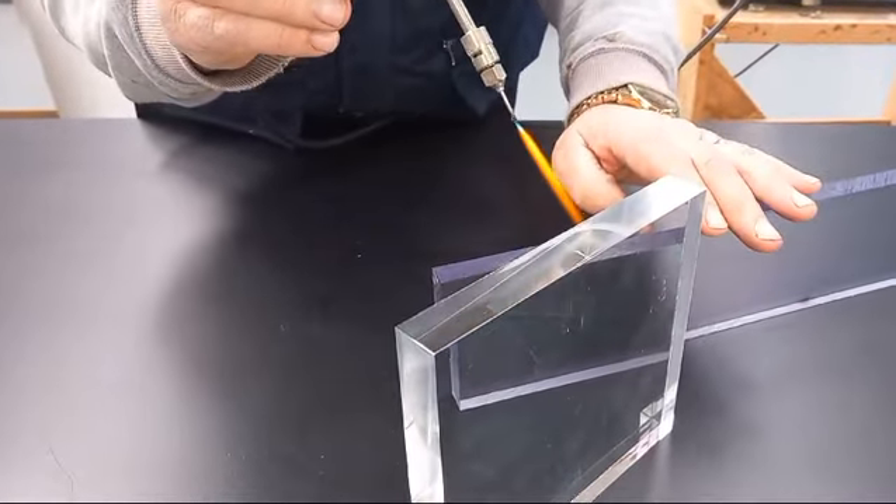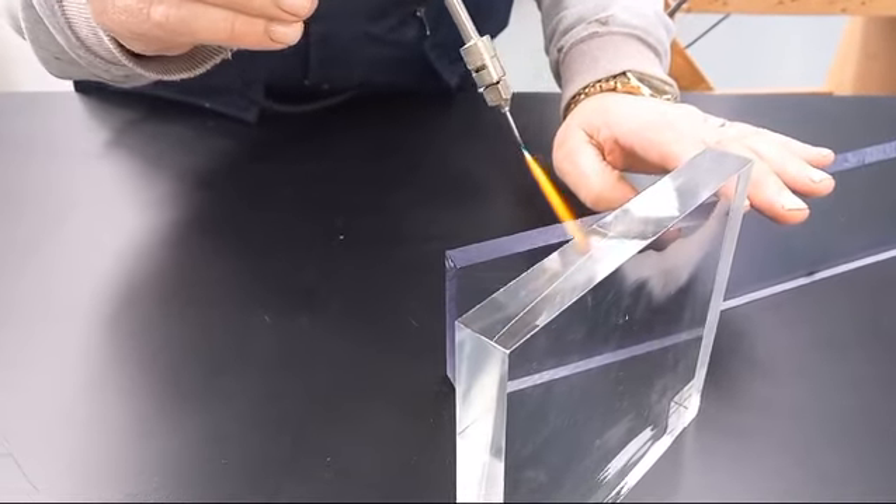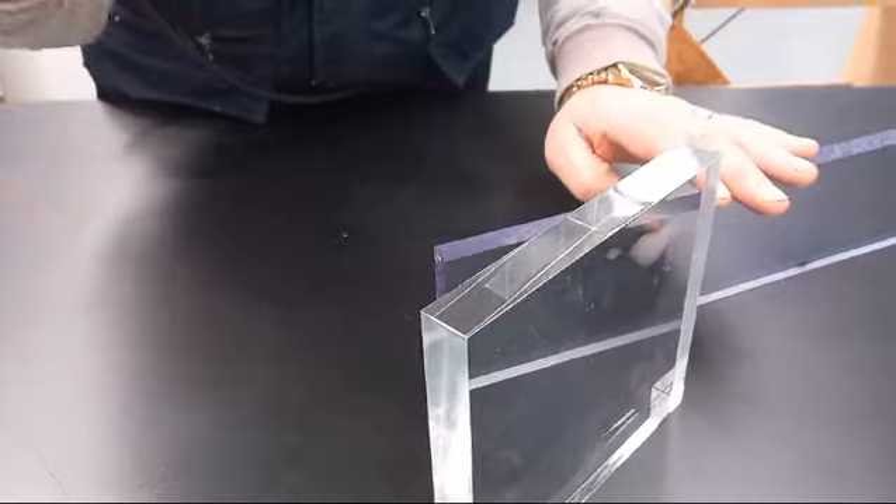That's a panel of acrylic. We're burning the edge of that there now and putting a lovely shine to it. Crystal clear, lovely finish.